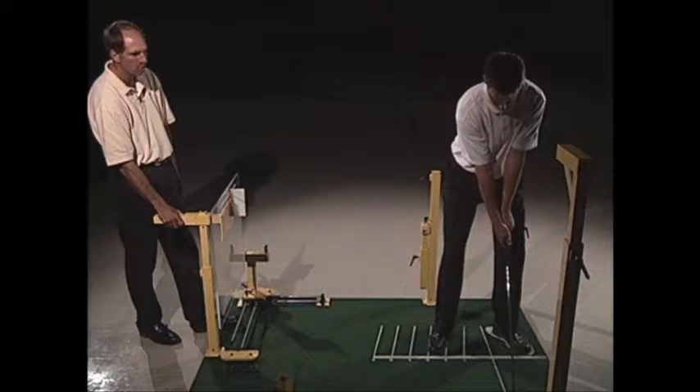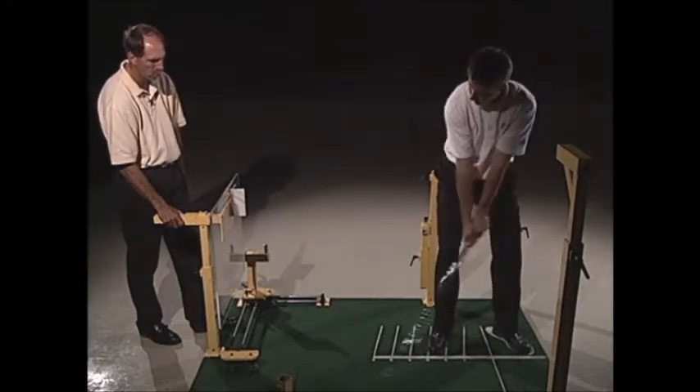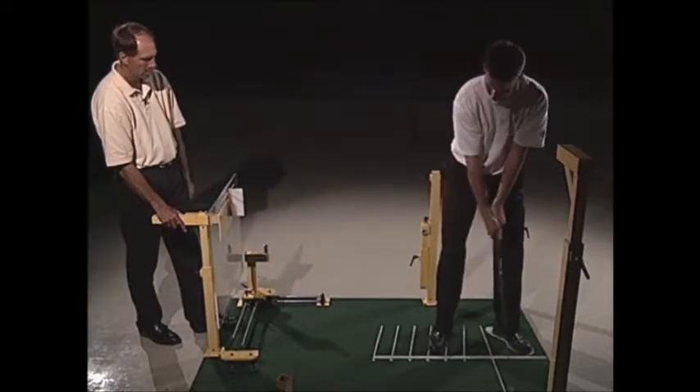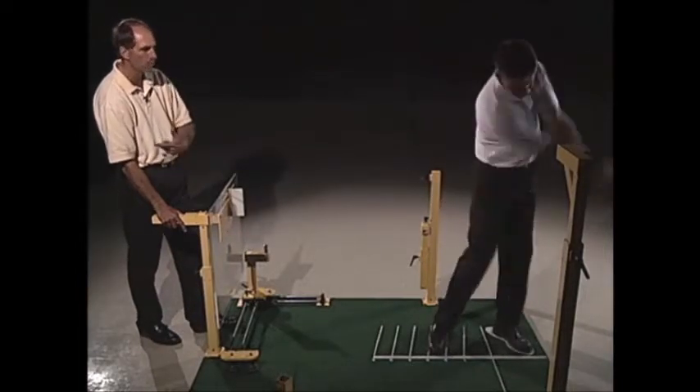This time I want you to kind of scrape it a little bit — go slow. You've got to keep it a little more on plane. There you go — so he could actually brush it on the way back. That would be a super wide takeaway.